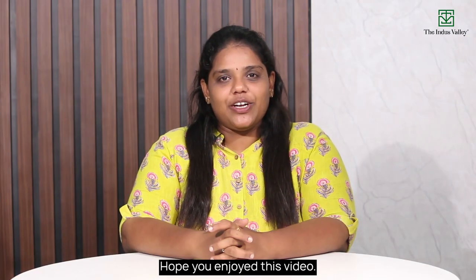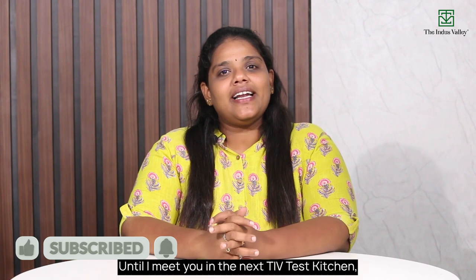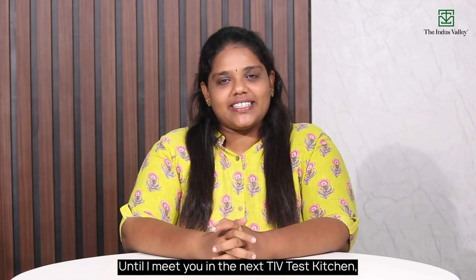Hope you enjoyed this video. For more such kitchen tips, do follow the Indus Valley. Until I meet you in the next TIV's Test Kitchen. Tata, bye bye!